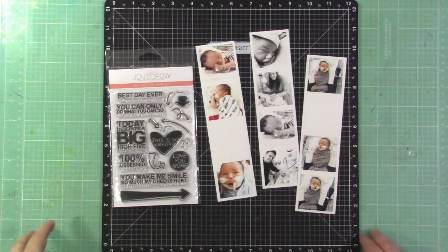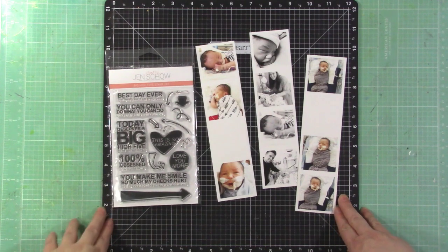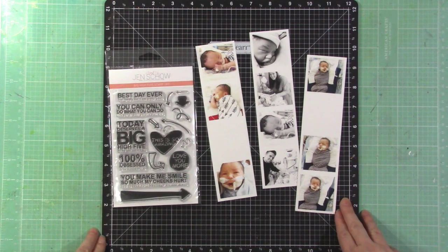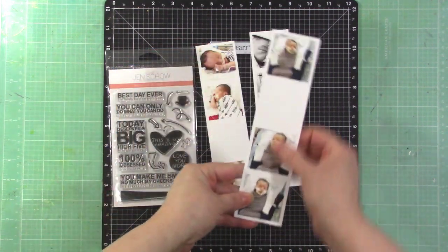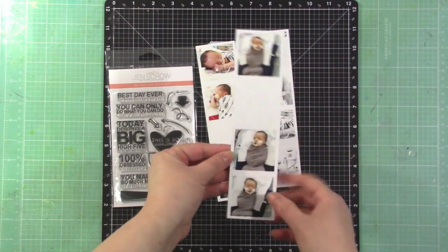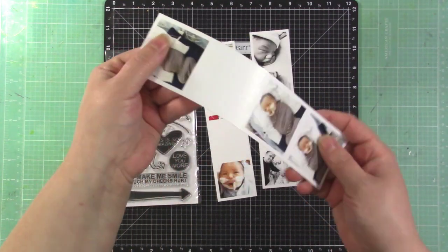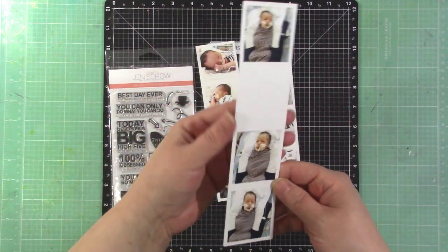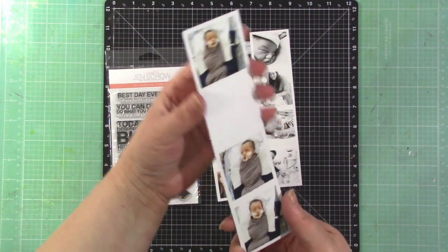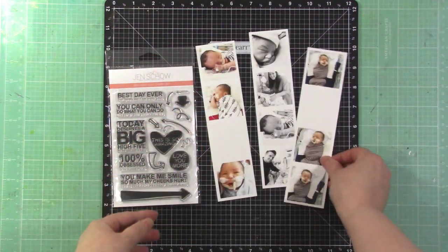Hey there, it's Jen Scow, and I'm excited to share a fun collaboration with you today. I've collaborated with Persnickety Prints to bring you this video, and I wanted to show you these awesome new prints. You can print a photo strip and they're not on photo paper — they're on a matte finish paper that's very durable and sturdy. I actually had one in my purse for a while and it still looks great.